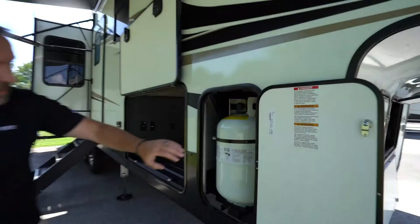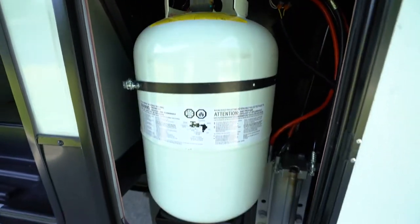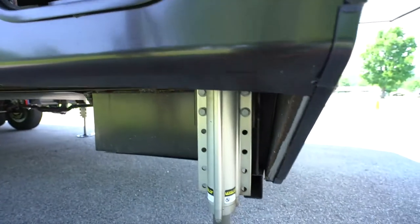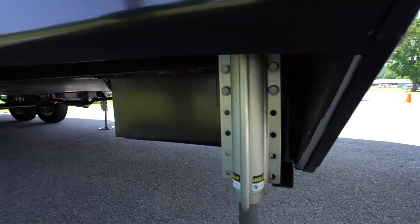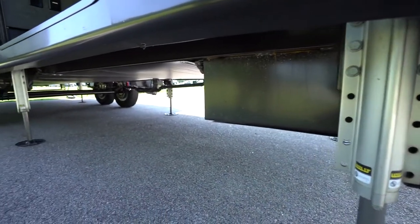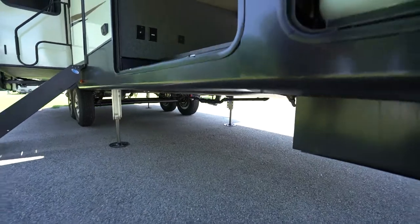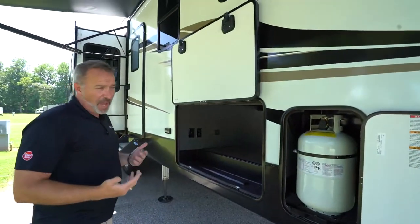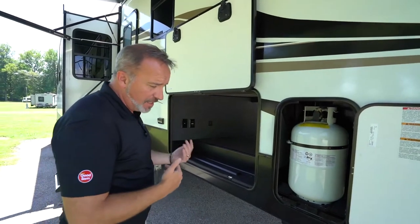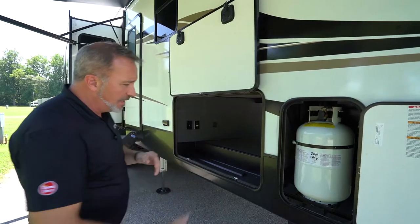On the other side of our LP tank, you do have the Lippert LCI Level Up Hydraulic Leveling System. Now it is hydraulic, but it does need electric to run, so you want to make sure that you have good power — at least 10.8 volts is what one of my tech buddies was saying. But that's a big pull on the battery. Try to get at least 11 volts, or be plugged into shore power or your truck to get those jacks up.